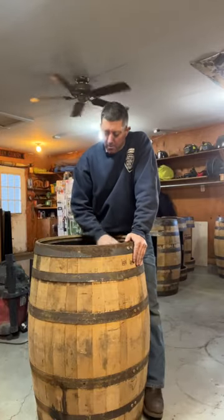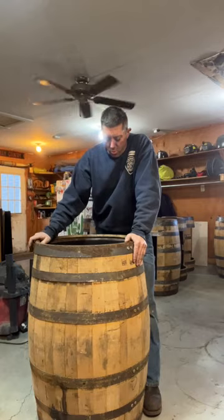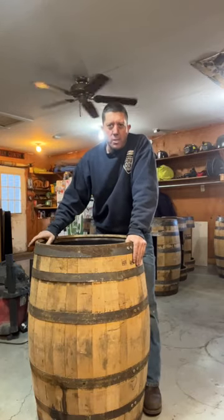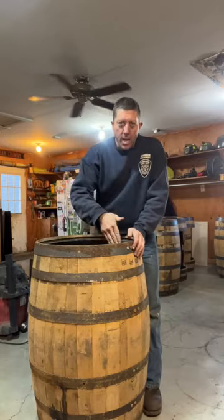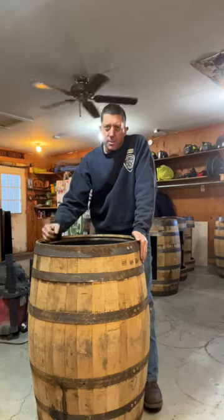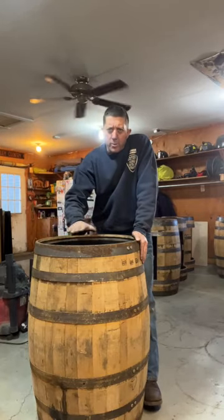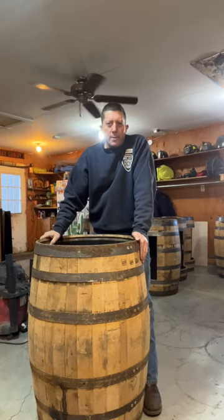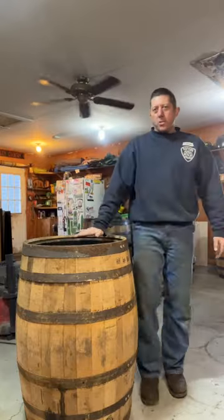If it sounds tight at all, there's a strong potential — as I learned very early on — that you'll have a problem. I had several glass tops made and had them over in the corner, started working on a different project, and started hearing a bang. I had too much tension on the glass, and as the temperature changed and things contracted and expanded, it shattered the glass. You've got to make sure there's just a touch of a rattle in that glass in the groove — that'll be the perfect tension.